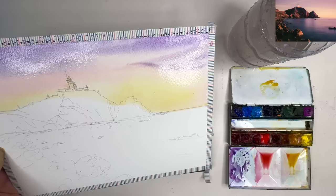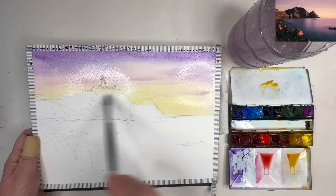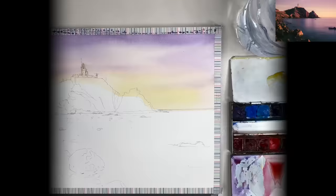I'm swishing in more of that blue violet into the middle of the sky. I've mixed up a slightly thicker paint to paint a darker violet wash at the top of the sky. I'm using my size 8 mop brush to paint damp into wet cloud shadows in the middle of the sky, making smaller marks as they go towards the horizon.